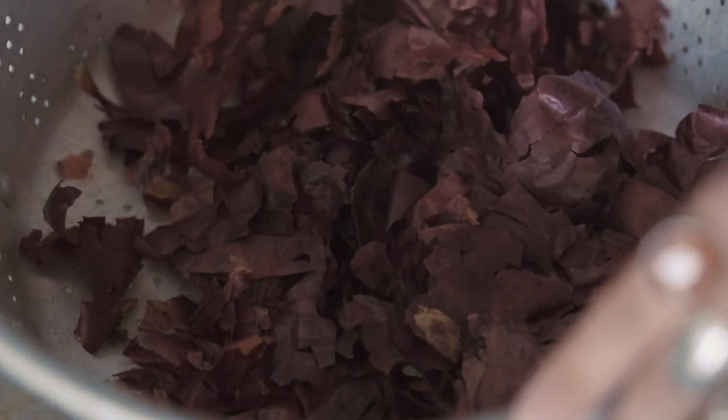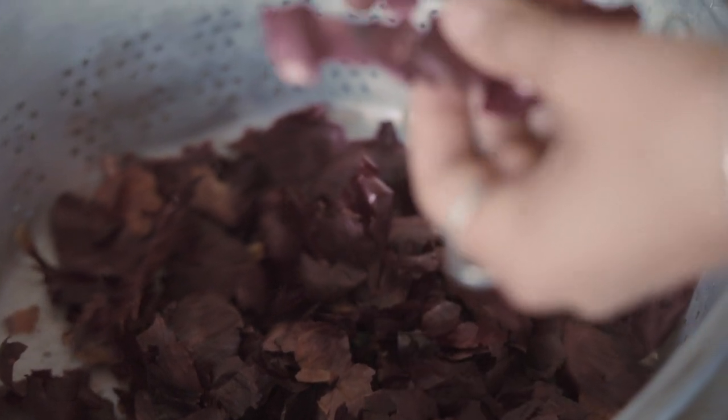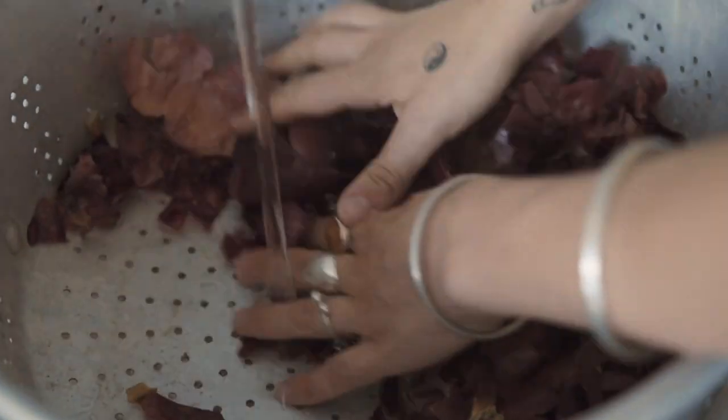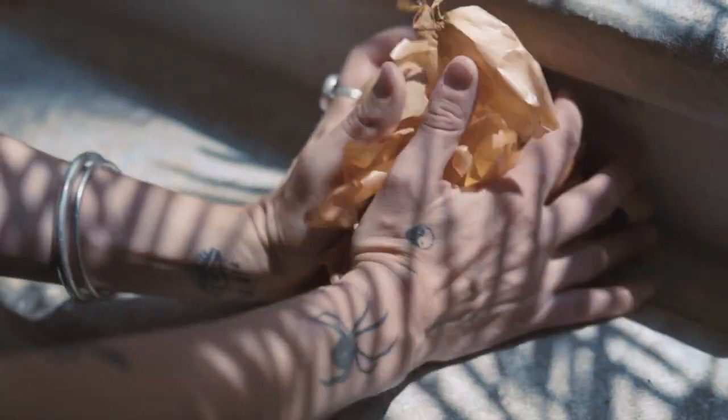I'm going to rinse the onion skins before I put them in the dye pot because sometimes there's a little bit of dirt, and it's nice not to have that floating around in the dye pot. I'm also going to top them up with some onion skins that I saved from my house.